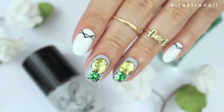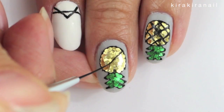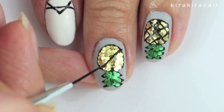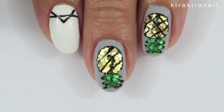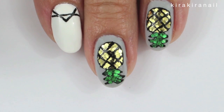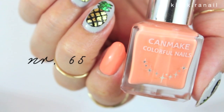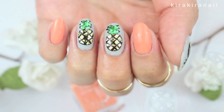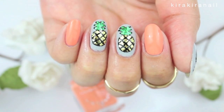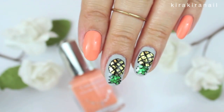You can leave this design like this, or you can add some lines onto the pineapples. I also made a more tropical version by switching the white with this gorgeous peach color. This is the finished design — let me know which version you like the most: one, two, or three.